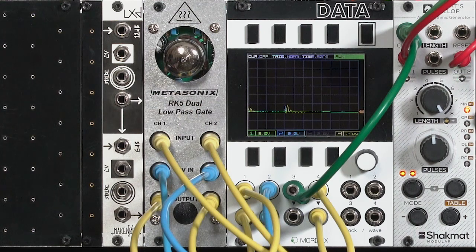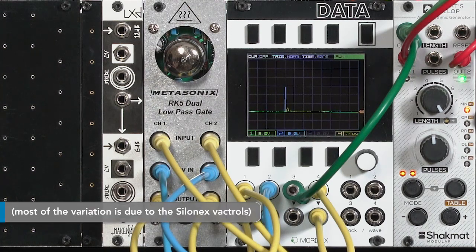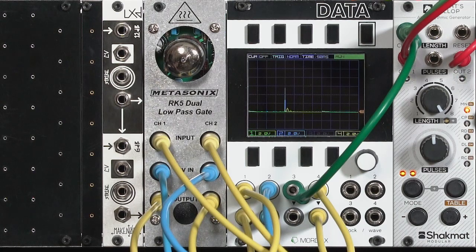There are two different channels to the RK5. Because there are dissimilar triodes in the tube, and because it's hard to match vactrols even though Metasonics tries, the two channels sound different. In this unit, channel 1 happens to have a longer decay, where channel 2 tends to be a bit faster.